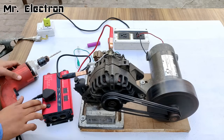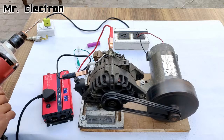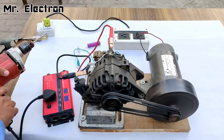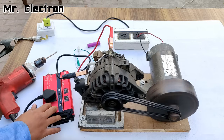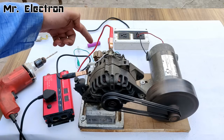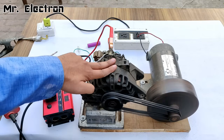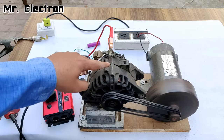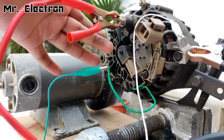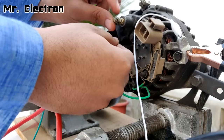Voltage is dropping again. At 15 volts it is still dropping. I need to further reduce the resistance so that more current is fed to the rotor winding, which will generate more current output from the alternator. Let's reduce the resistance further.